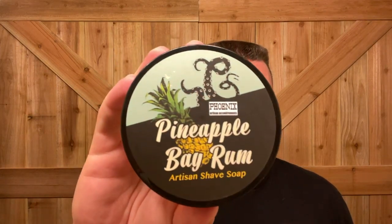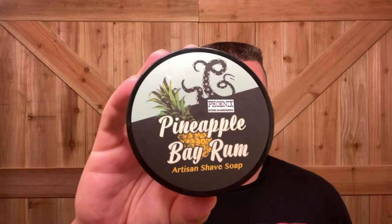How are you guys doing today? Guess what — the weekend is almost over. However, today's shave is going to be a soap by Phoenix Artisan Accoutrements, and this is Pineapple Bay Rum.